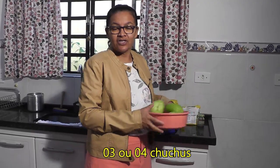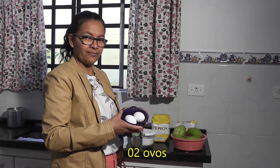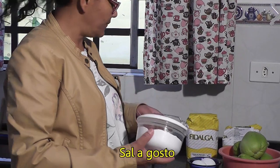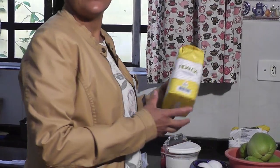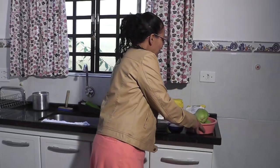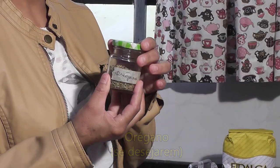Nós vamos precisar de 3 a 4 chuchus. Aí nós vamos descascá-los, tirar a semente e cozinhar. Vão 2 ovos. O sal é a gosto. Vai uma colher de fermento em pó. E o trigo até dar ponto de bolinho de chuva. Vai orégano, que é como um toque especial.